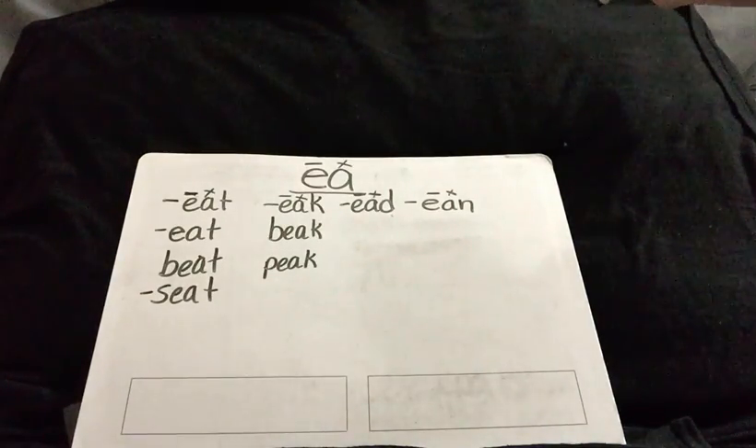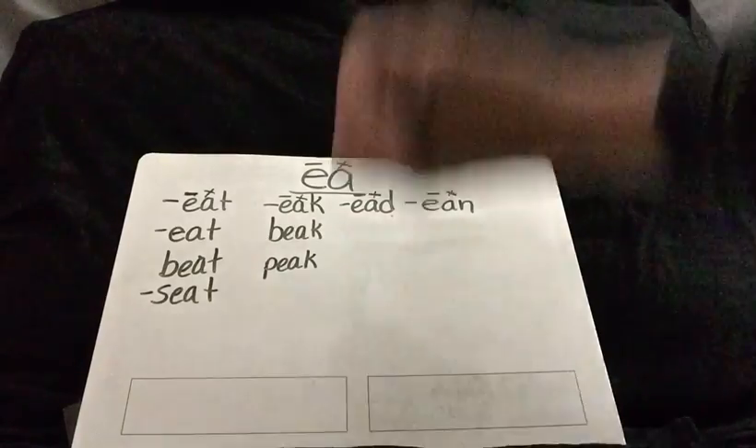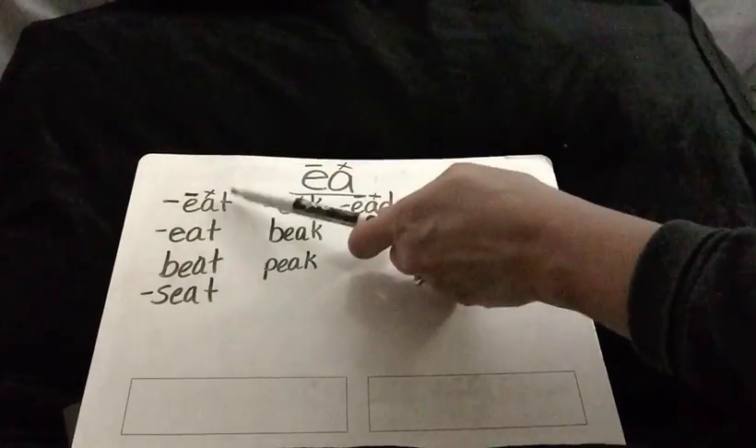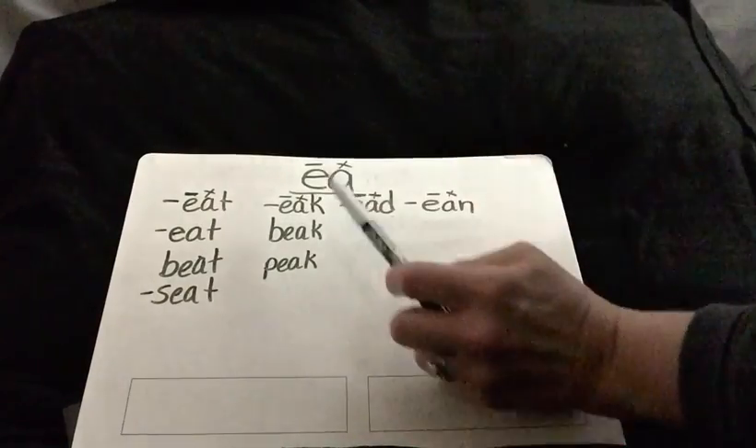Hi boys and girls, it is week eight. Last week, to refresh your memory, we started working on the vowel team E-A. We worked on the eat ending and the eek ending.